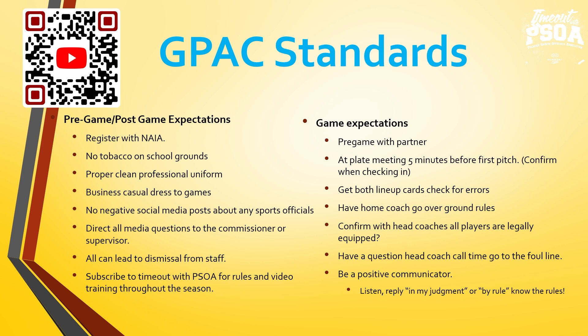For our staff, our pre-game and post-game expectations: register through RefQuest, no tobacco on school grounds, proper clean professional uniform, and business casual dress to games. We tell umpires: when they arrive on a game site, they are watched from the moment they get out of the car until the moment they get back into the car. Taking the job professionally before the game, during the game, and after the game benefits not only those umpires but our whole staff as a reflection of our professionalism.